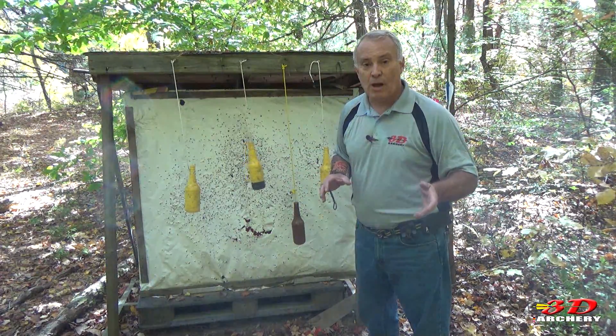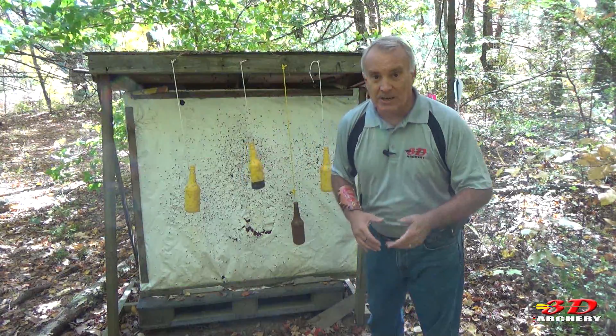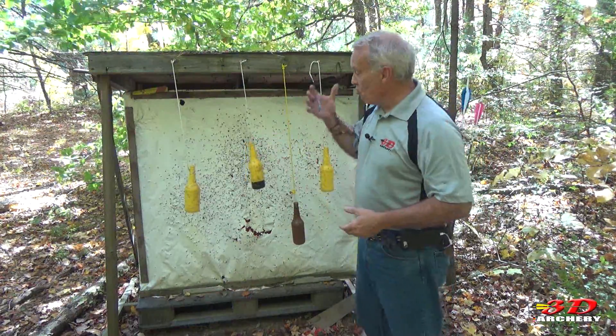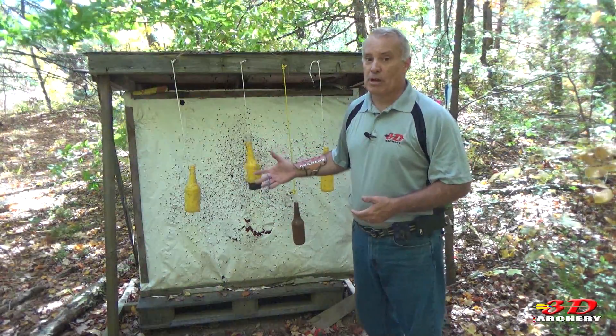Distances, whatever you want. You can have a competition — put six of them out, whoever can shoot the six down the fastest wins. Have six out, two people, first one to knock down three wins. You can have so much fun with these. They're inexpensive and they bring a lot of joy.